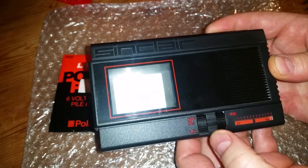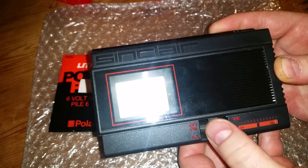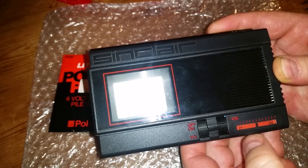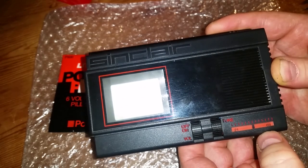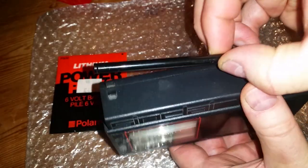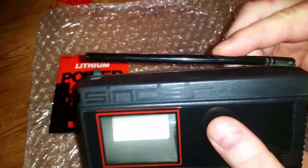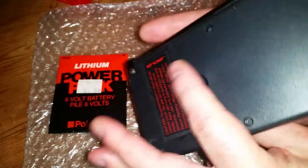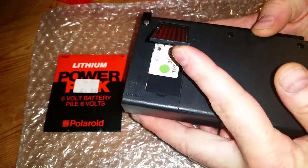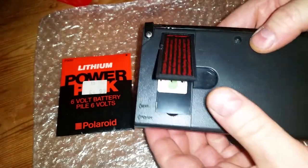It's got an on/off button and volume, and you can tune the TV with a rotary knob on the other side. The tuning goes from channel 21 to channel 69. It's got a telescopic aerial on top, a bit like an FM radio. Around the back there's a stand that flips out so you can stand the TV up on its end.